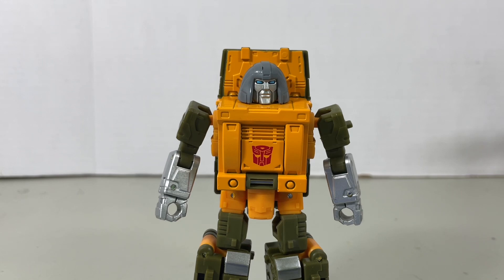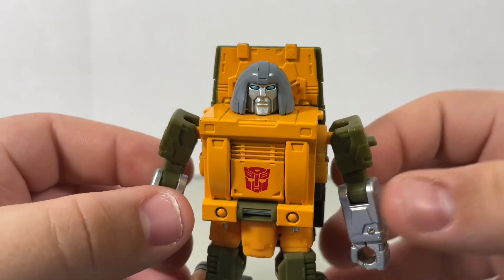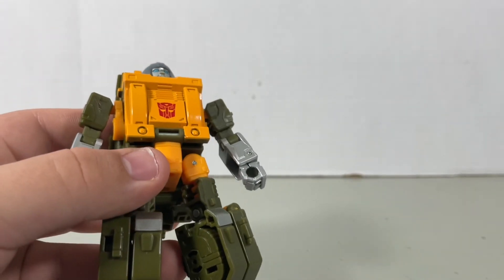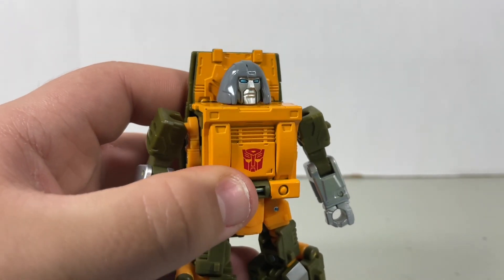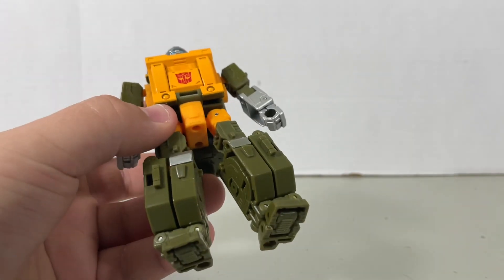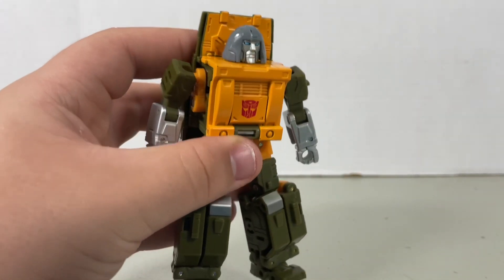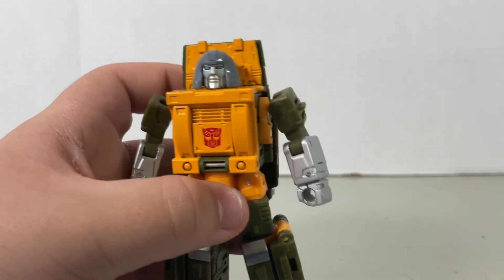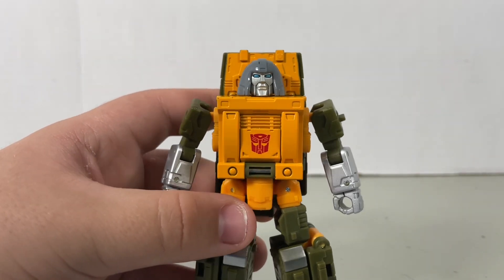Sup guys, and in this video we're gonna be taking a look at the new Transformers Studio Series 86-22 Deluxe Class Brawn. Now I think they did a pretty good job putting this figure into Studio Series form from the original cartoon. Although this is a little bit different than the original design. After all, the original design was a little bit blocky. This figure is pretty blocky as well but there's a little bit more mechanical detail.